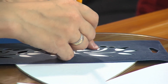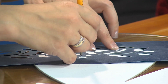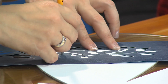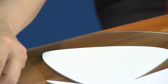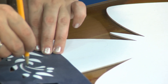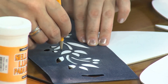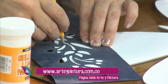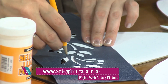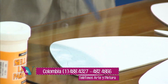Básicamente se trata de decorar las alitas de la mariposa. El esténcil que está utilizando en el borde de las alitas de abajo se llama cenefa. En cuanto a productos disponibles en Bogotá: el vitral rústico, los esténciles, escarchas y todos estos productos se consiguen en las Panamericanas a nivel nacional, en las Comerciales Papeleras aquí en Bogotá.